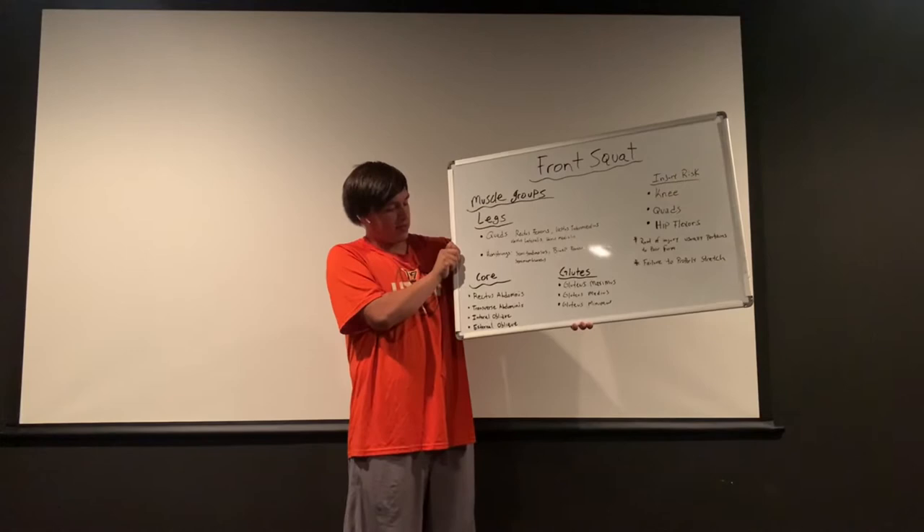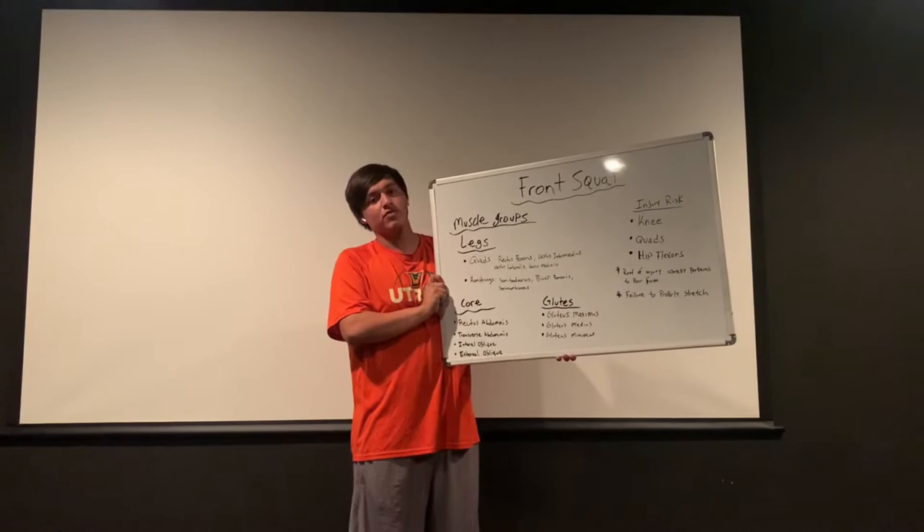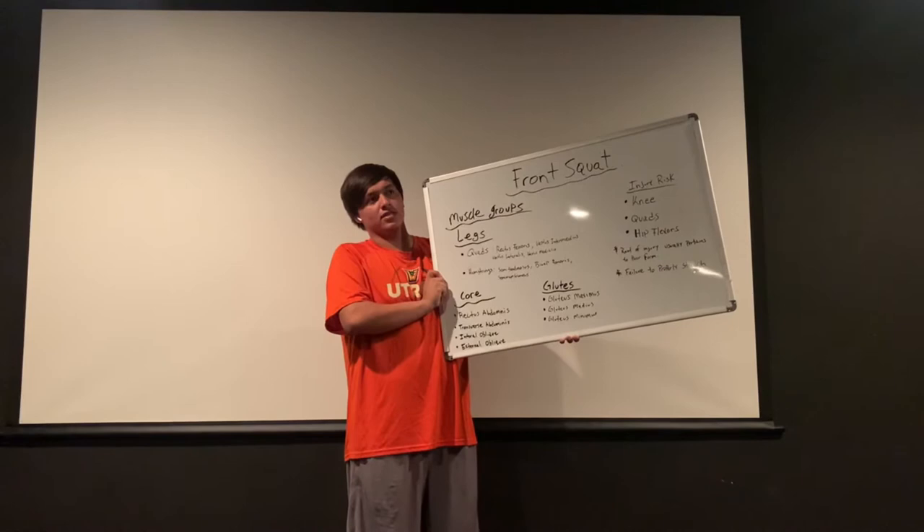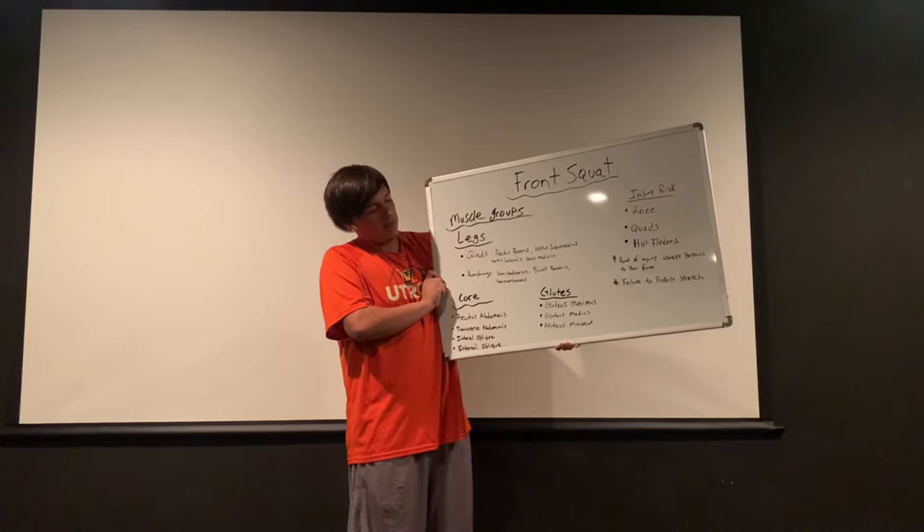Going into our core, we got our rectus abdominis, transverse abdominis, external oblique, and internal oblique. In the front squat, the core becomes more of a factor compared to the back squat, because the weight is in front of you, so the core is stimulated as required to maintain the weight in front of you.